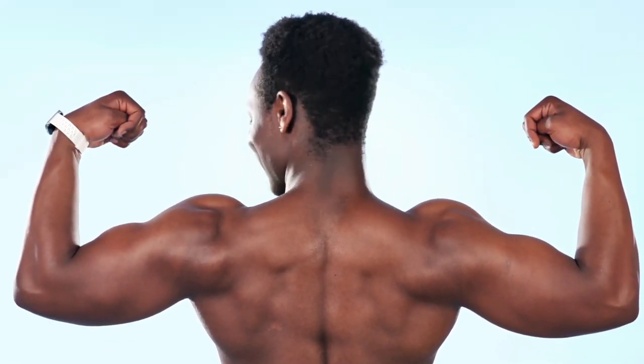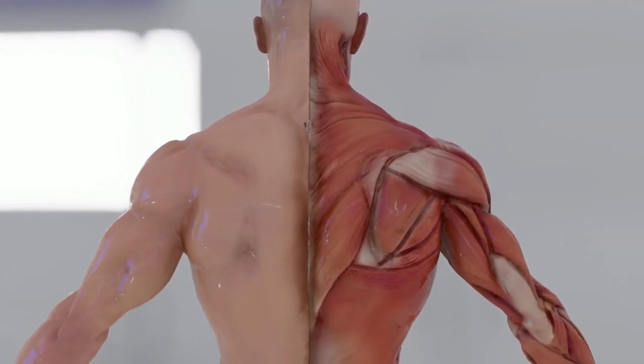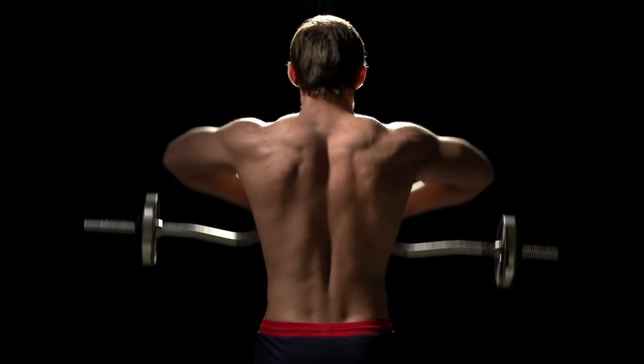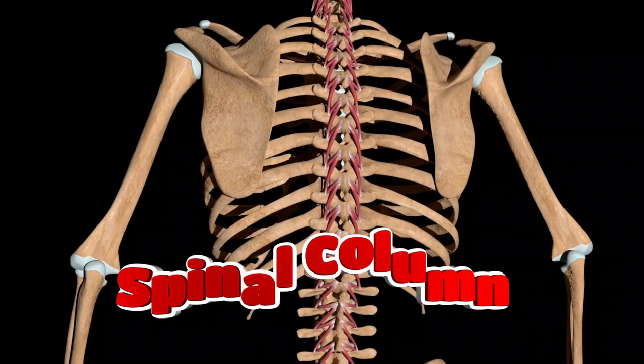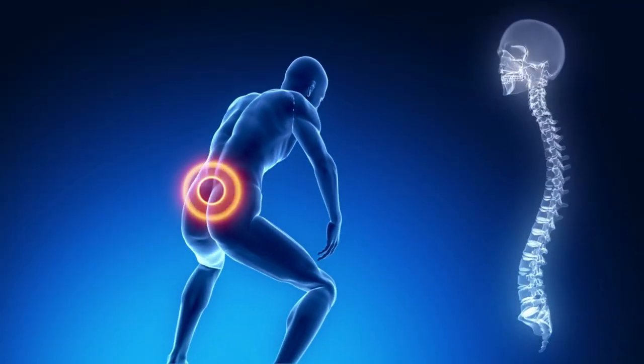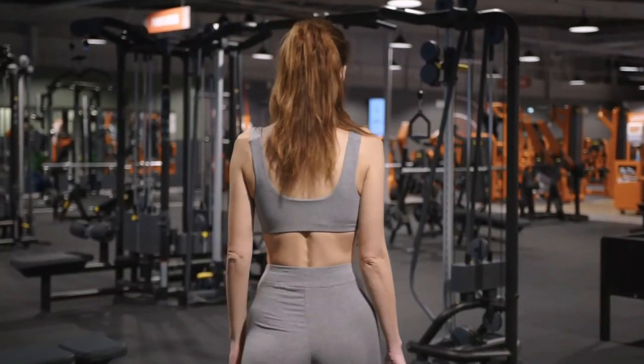The way your back will look is determined by the trapezius, rhomboid, teres major, teres minor, and latissimus muscles. To ensure a symmetrical look and maintain health, you need to train them all. Along the spinal column, from the sacrum to the skull, there is an erector spinae muscle. It also needs to be strengthened to avoid injury during strength training and to ensure good posture.